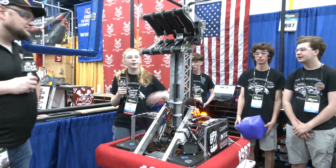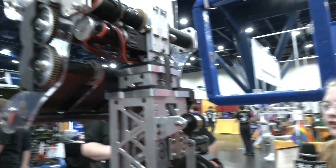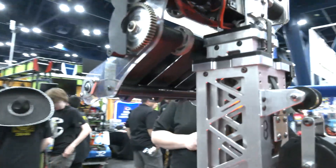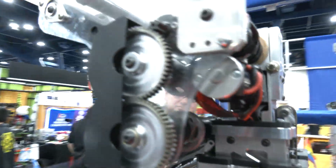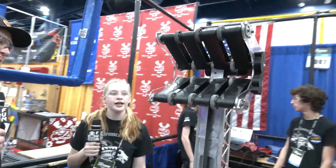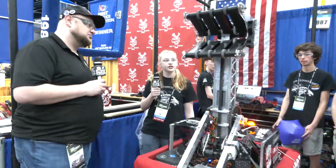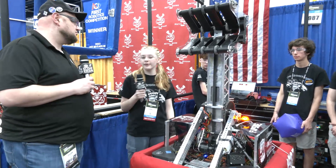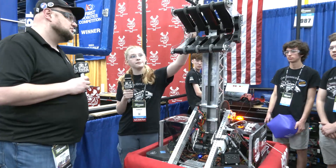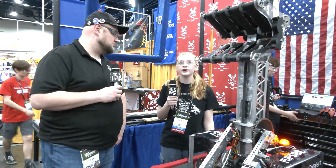We have a bag motor on the wrist right over here, and that bag motor has an absolute encoder that allows the claw to know exactly where it is at all points in time. Our claw was heavily inspired by Wild Sting. However, we were able to add another roller and package it a little bit tighter, which has helped us to pick up cones and cubes a little bit easier. We also make sure that after every single match we check that encoder and make sure it's right. We spent a lot of time changing the different style of the claw to make sure it was absolutely perfect for cone and cube collection.